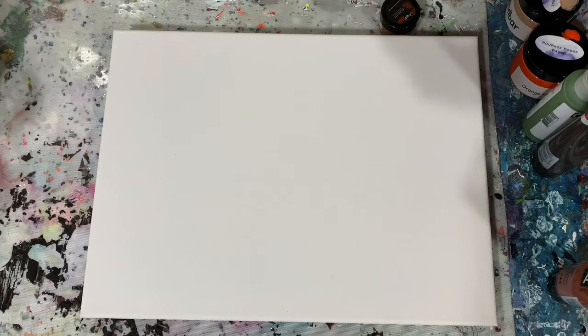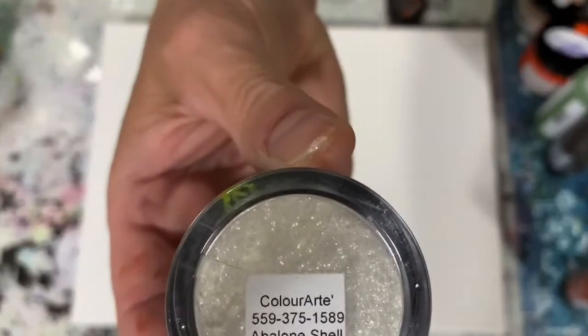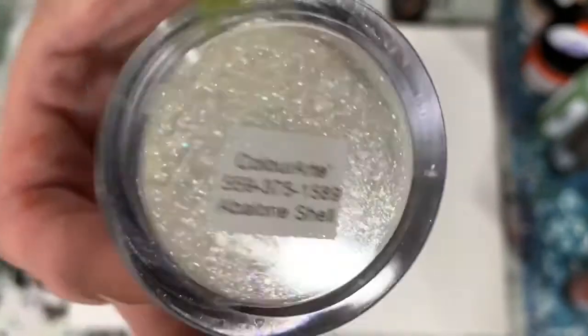The next one is again the Color Art Bling It line and it is called Abalone Shell. I'm hoping to get some sparkly colors in my Dutch pour today. And the last one is the Color Art Bling It Ember Fire — real pretty.